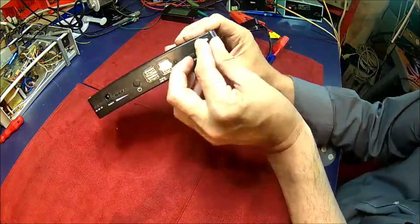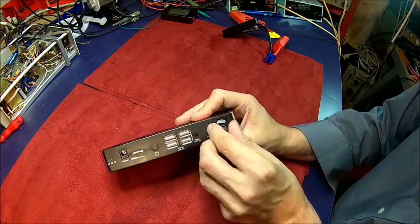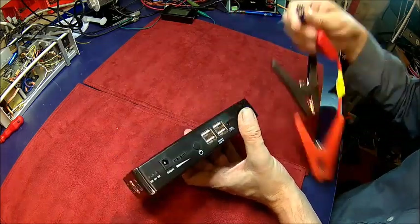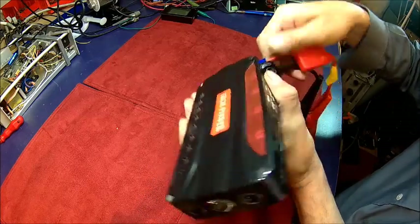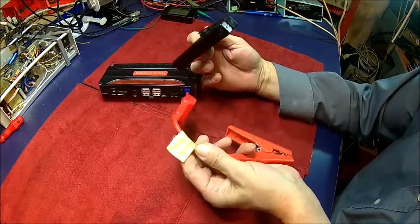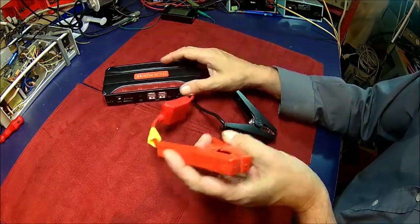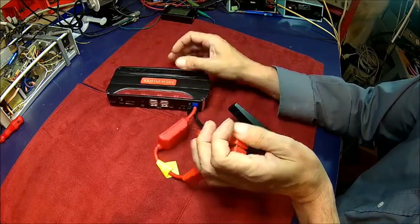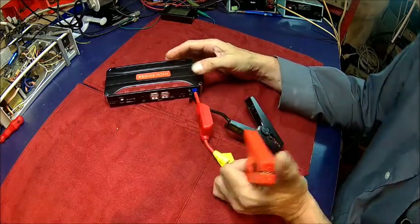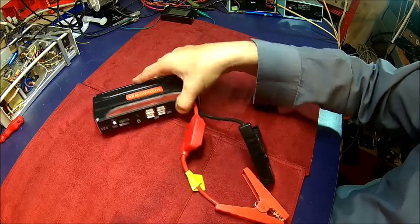The reason I call it a spark plug is because it's a lithium polymer battery, and they have the habit of burning sometimes. Looking at the wires, it says you could draw 600 amps for a few seconds and 300 amps for a while — but looking at the wires, I wouldn't do that for long.